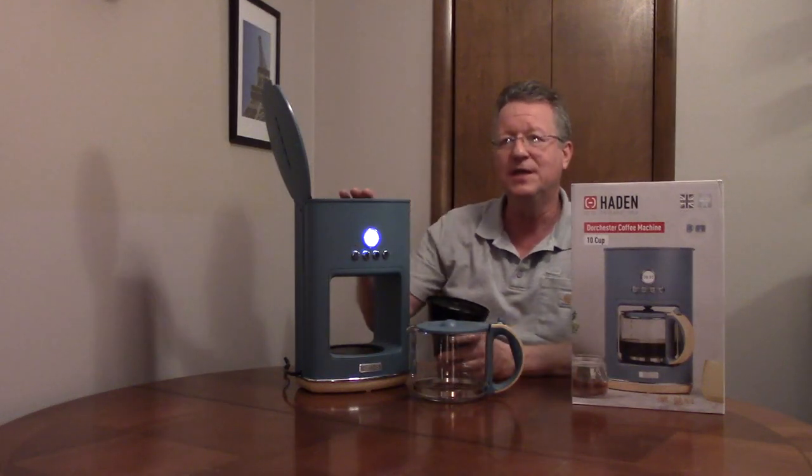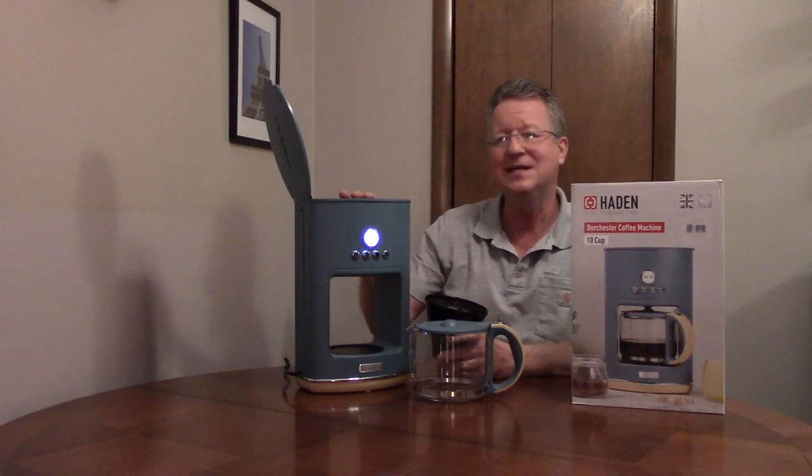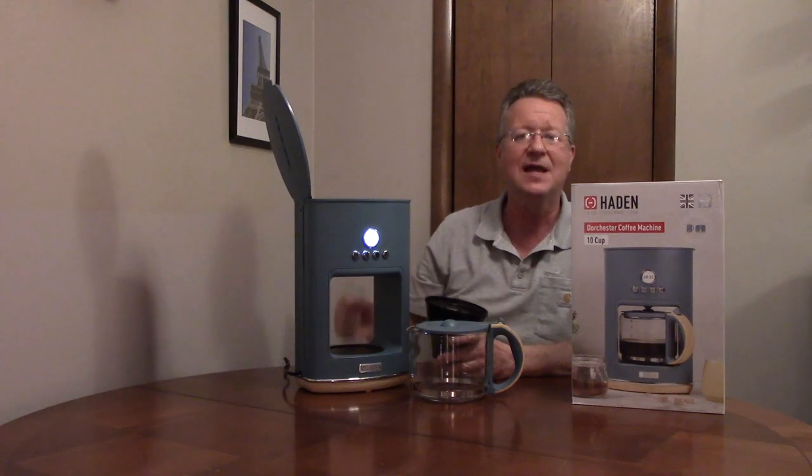It comes with a one-year guarantee, and you can get a matching tea kettle and toaster.